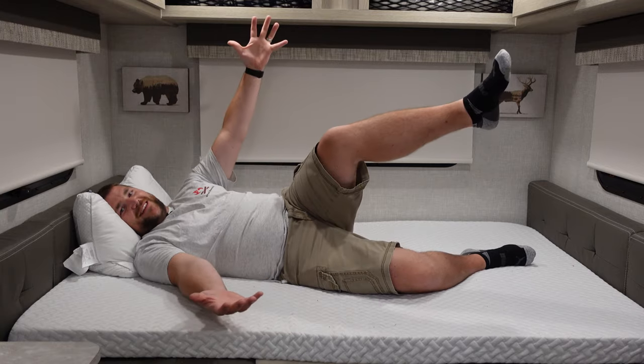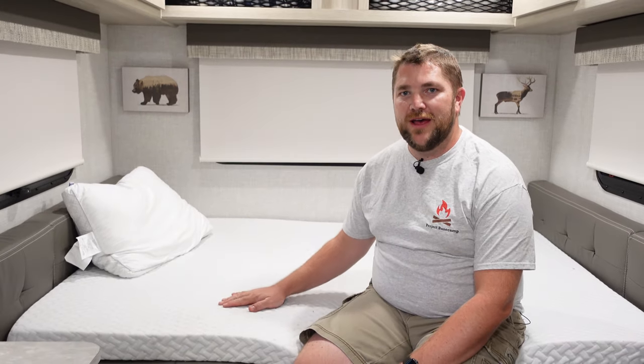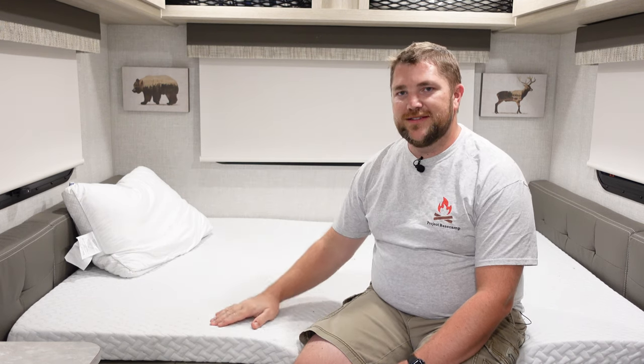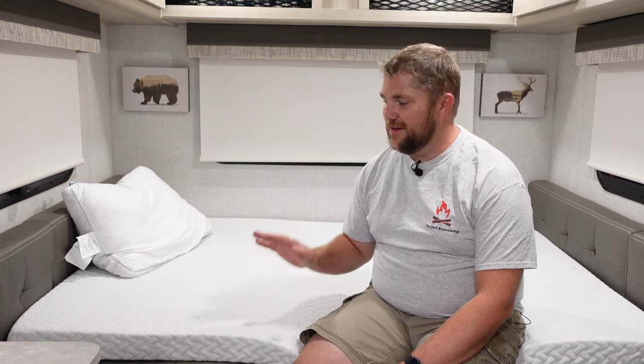Transform your 15TB bed from this to this. Hey guys, welcome back. This is our E-Pro 15TB and this is our new east to west bed that goes from one side of the camper to the other, instead of the twin bed setup. Let's get into how we did this and show you how easy it was.